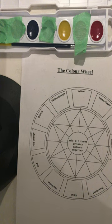Hi everyone. I'm going to demonstrate how to go about using watercolor to paint your color wheel.